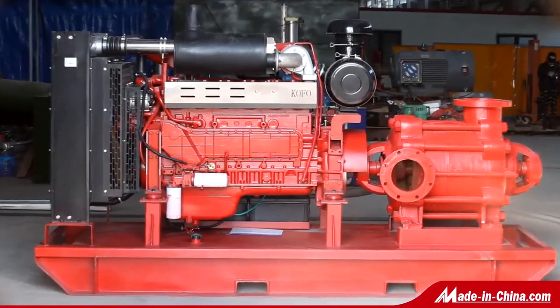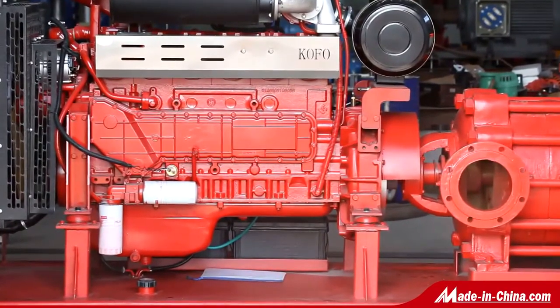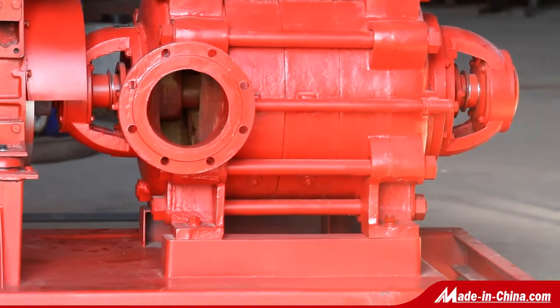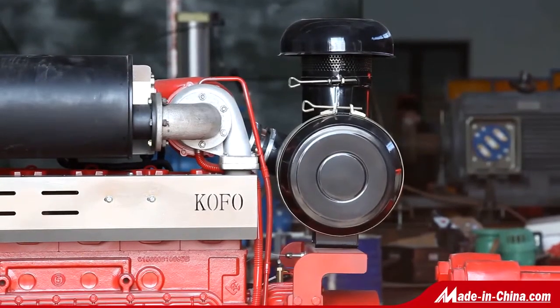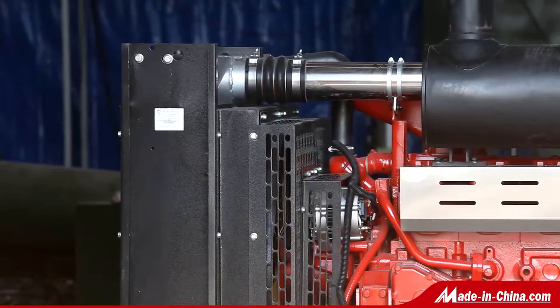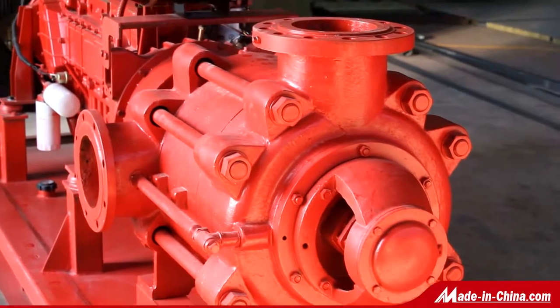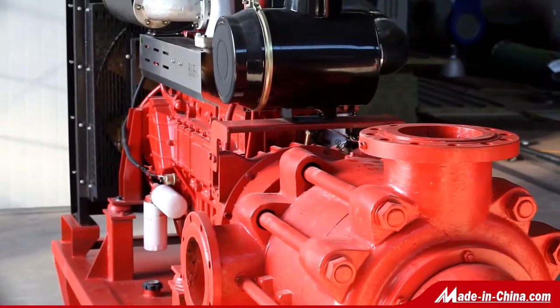D-DF-DY-MD-DG Series Horizontal Single Suction Multi-Stage Centrifugal Pump. Our D-DF-DY-MD-DG Series of Pump is a Horizontal Single Suction Multi-Stage Centrifugal Pump. Using a state-recommended hydro module, the pump is efficient, reliable, and durable with low noise performance.